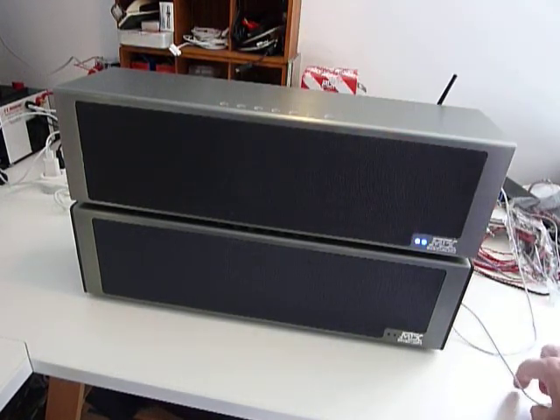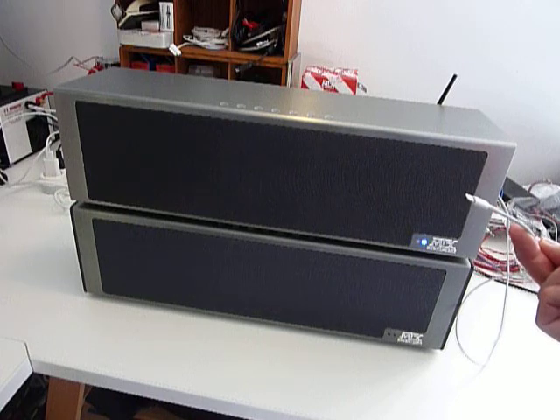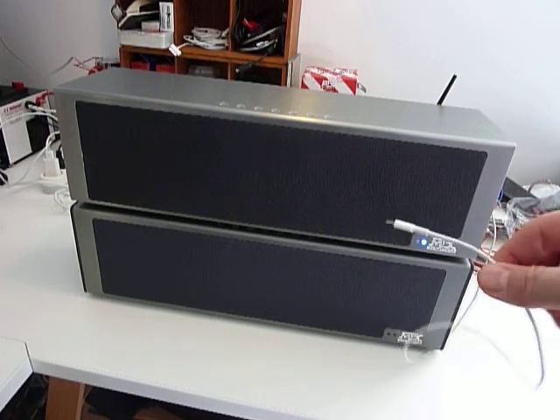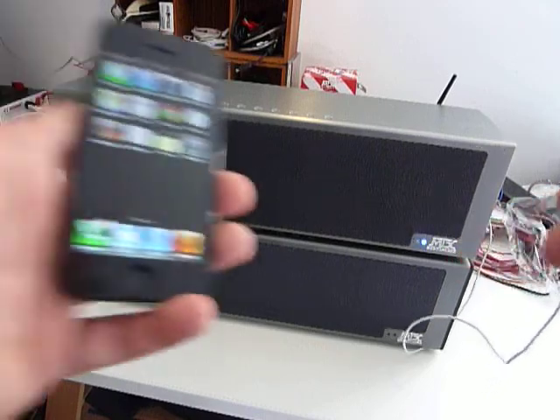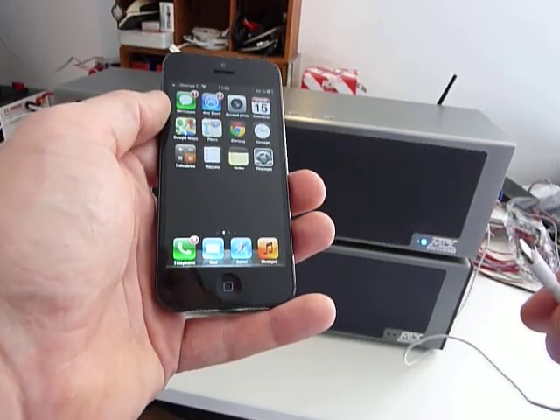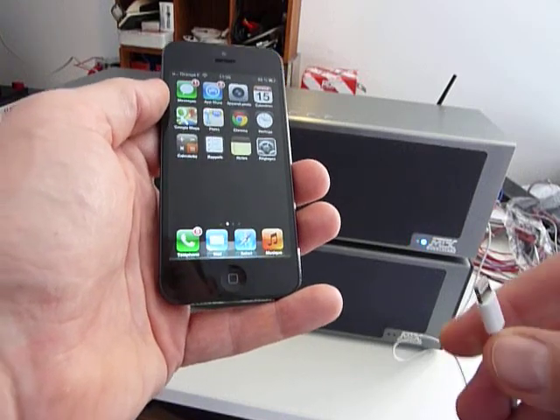Switch on the unit, be sure you have already connected the USB cable at the back. Take your cellular phone and be sure that the cellular phone is in the network you want to join.